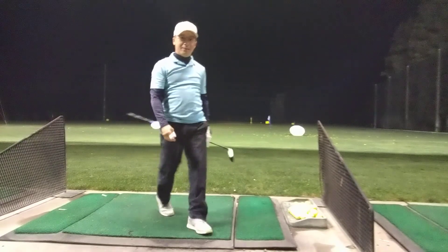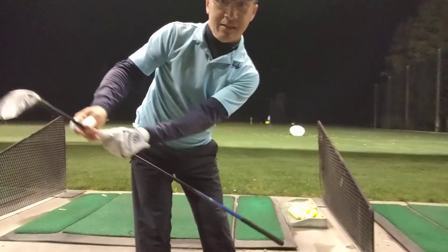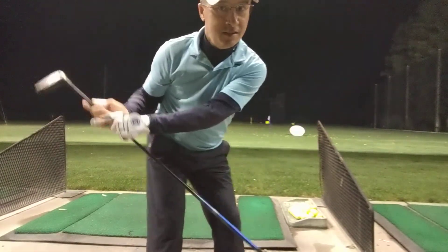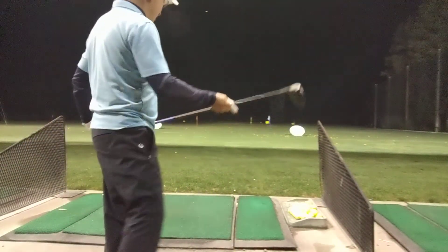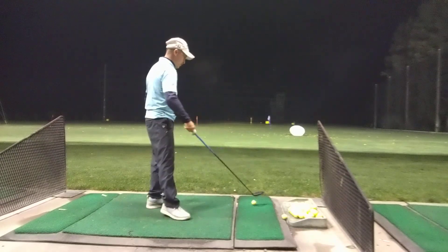Wow! That hip bump to the back — as I take the club back, I hip bump to the back, like this. Hip bump to the back, you can't stay still. Coming through. Wow, that looks nice. Awesome.